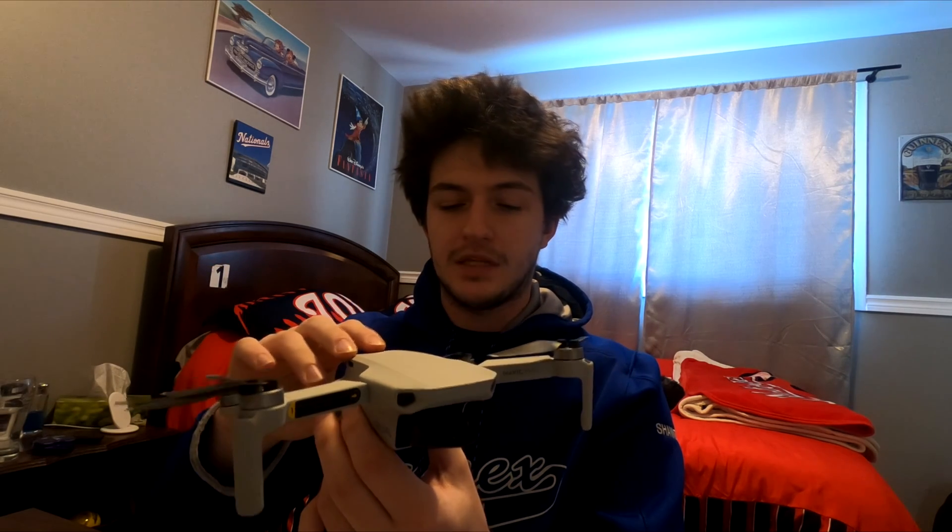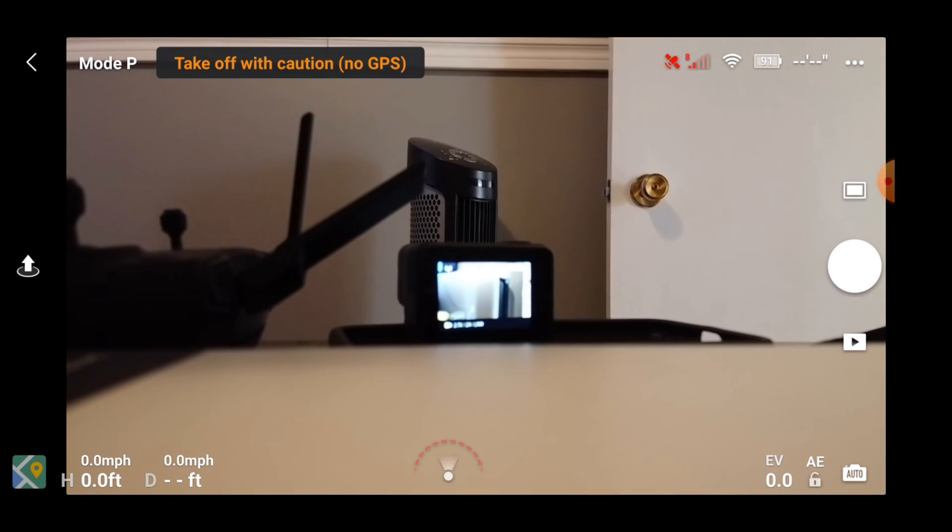What's going on guys? Today I'm going to be teaching you how to do the compass calibration on the DJI Mavic Mini, which I'm going to assume will work for all drones if you do it this way. I'll take you through the steps on how to do that.